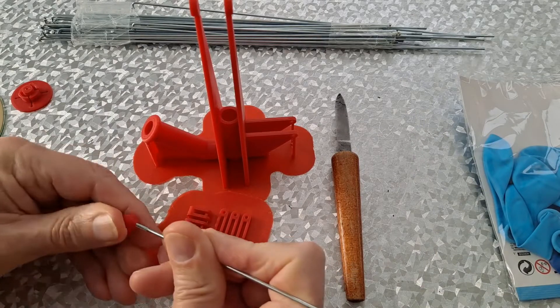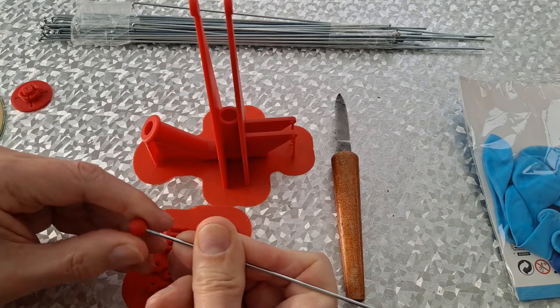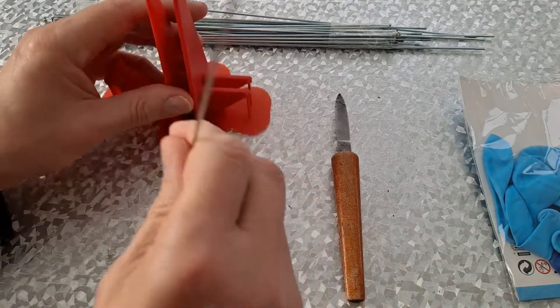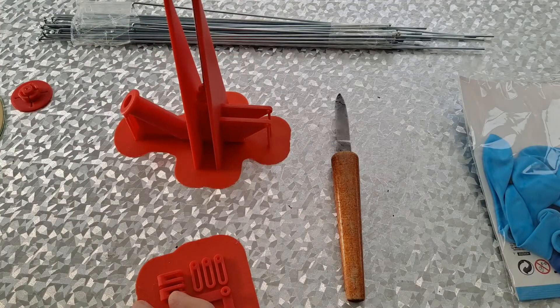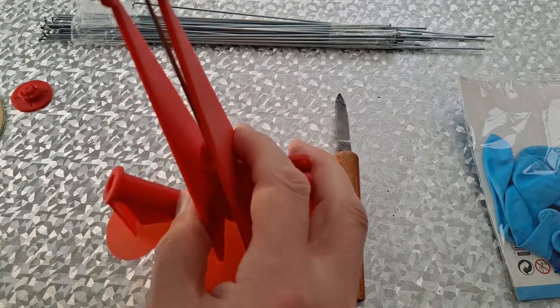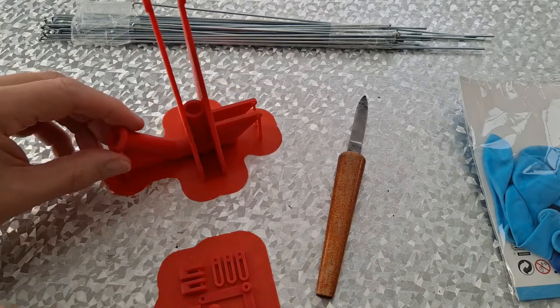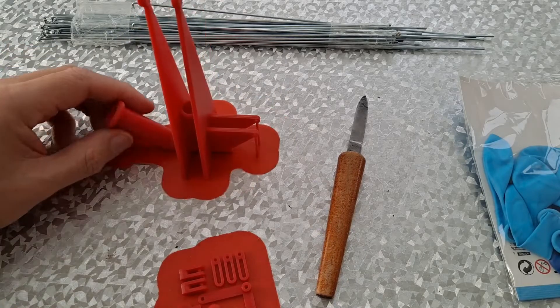Let's just put that on there a little bit just to grip it. So that's the piston going in and out there. That's where we'll connect the balloon to blow air in.